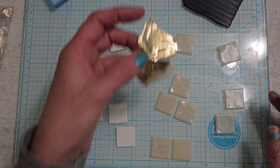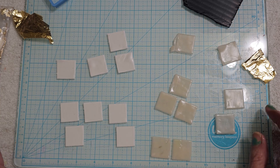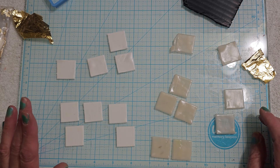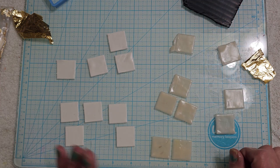So today I just want to do something simple, just to come in here and at least play. We're going to do a Mokume Gane, and I wanted to make a pair of earrings using classic colors and see how they look.